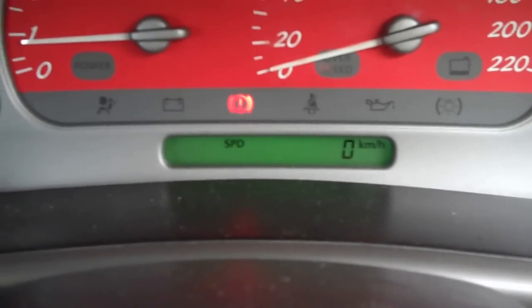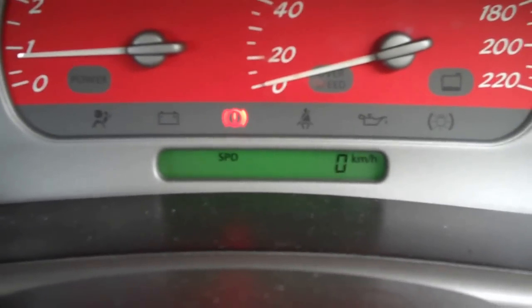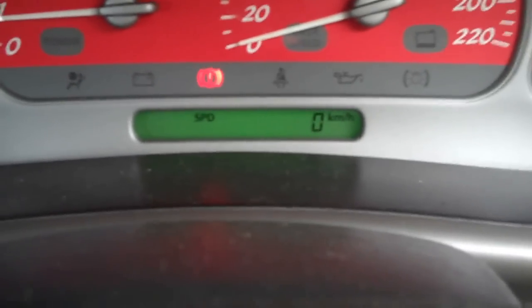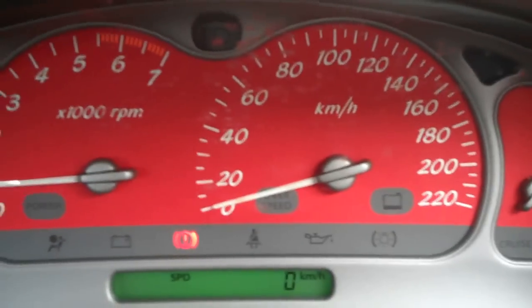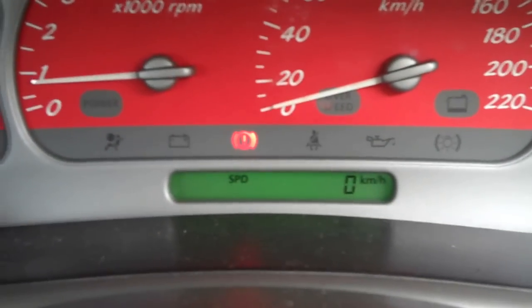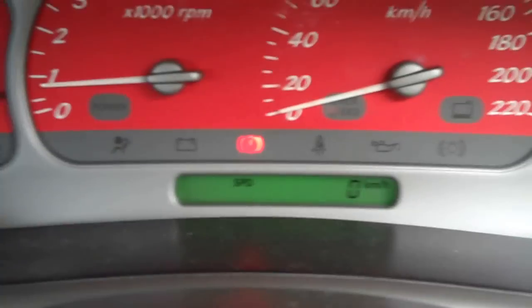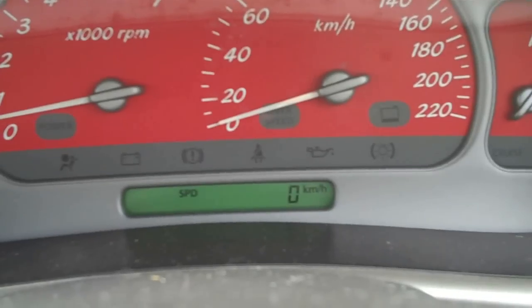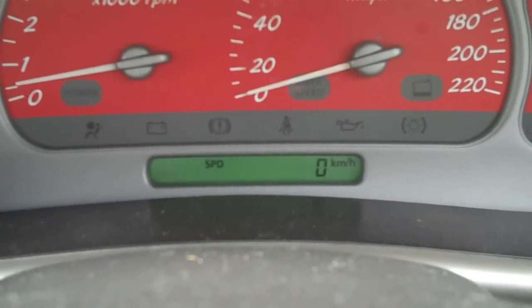Then after that, it's all done. And then you drive around and it'll give you a digital readout of what your speed is at the time, as well as having your standard speedometer. So I think that's a good little how-to on how to put your digital dash into police mode. So as you can see here, now you'll see the digital speedo working — I don't know if you can see it properly.